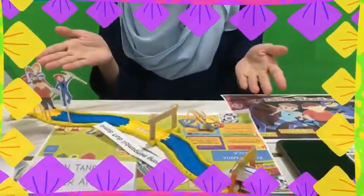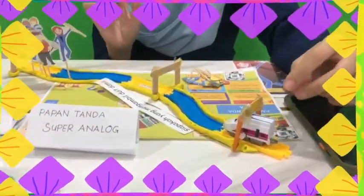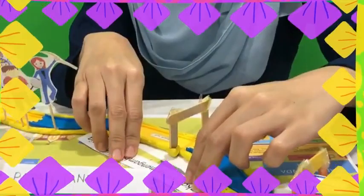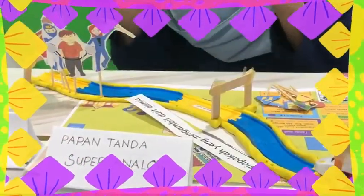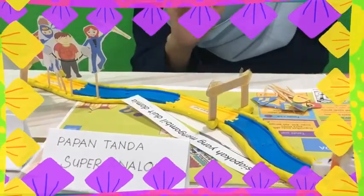Saya cuba menjadikan papan tanda baca ini lebih menarik melalui konsep litar tanda baca. Ini ialah litar papan tanda baca saya. Ini adalah analogi perjalanan di mana ketika di mula ayat, murid akan meletakkan soalan. Murid haruslah mengenal pasti kesalahan tanda baca yang ada dalam soalan ini dan meletakkan watak-watak perwatakan superhero di mana dia harus membetulkan atau meletakkan tanda baca yang sepatutnya.